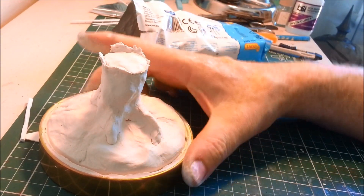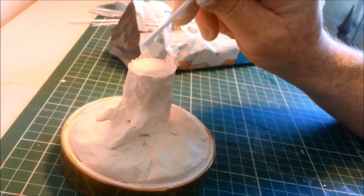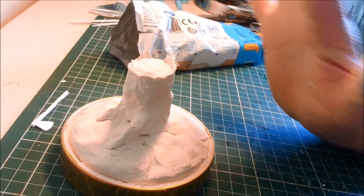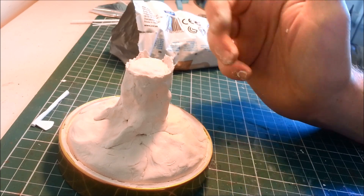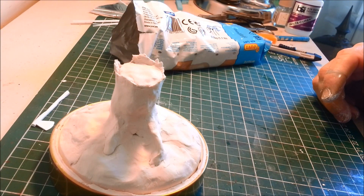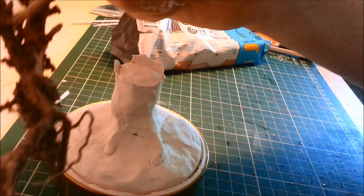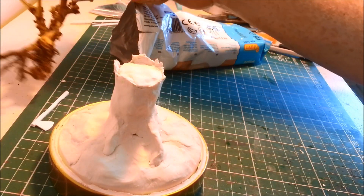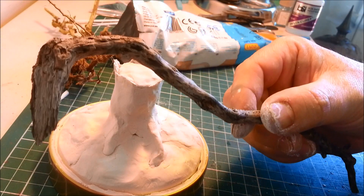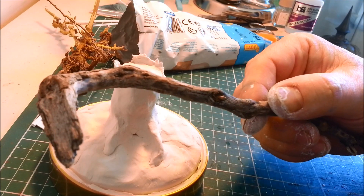I'm pretty happy with that as a tree trunk shape. Before that all dries, the tree trunk needs a bit of texture - needs a bark effect. It's a good idea to have an example to reference. I really like the tree trunk bark texture on this figure - something about that's really beautiful. Or just jump on your computer and find a reference. I really like that moss effect. It's time to start sculpting.